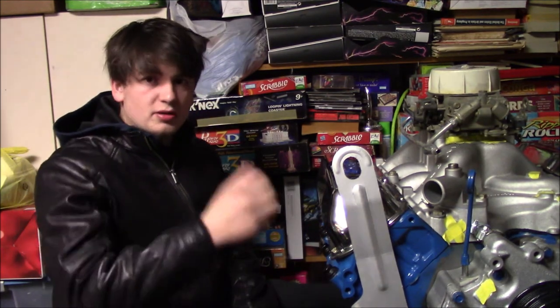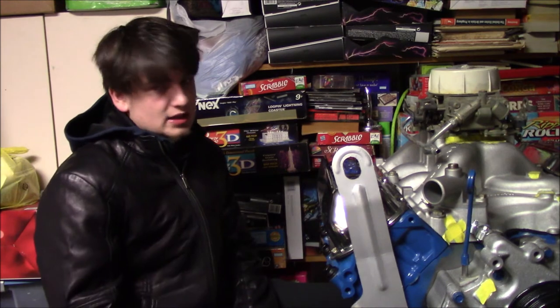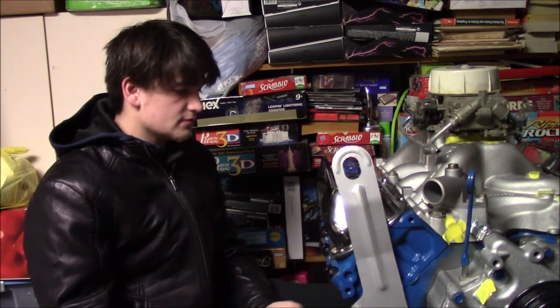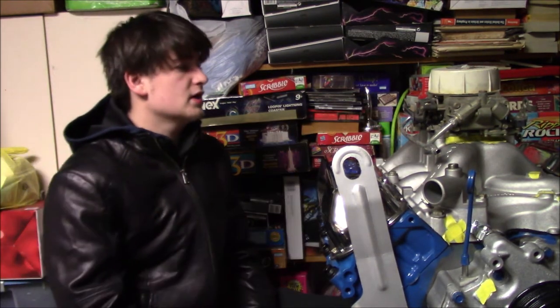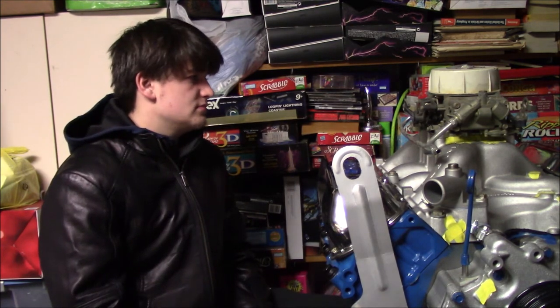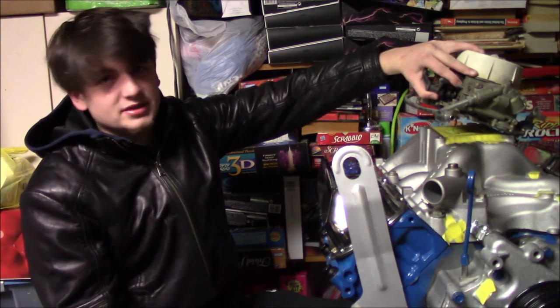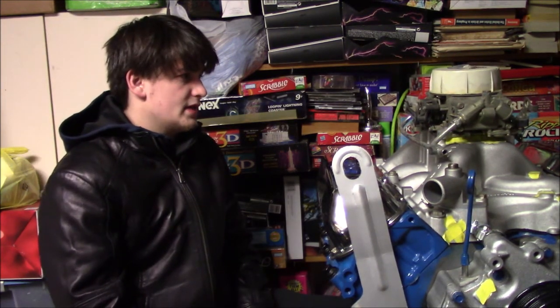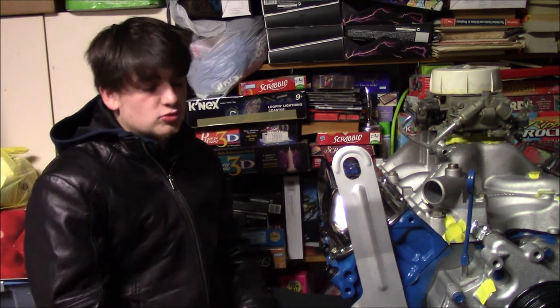One day I may decide I want to put boss heads on it, make it a true boss 429, and do all that later. But for right now, this is what I'm going to put in the truck. We're going to get this motor running. Understand this motor has not been ran yet. Basically the next step is I'm going to get a spacer and a stud kit for this carburetor, get some gaskets and get it bolted down. Hopefully this thing gives us the power and the oomph that we want and makes it a super cool '81 F100.